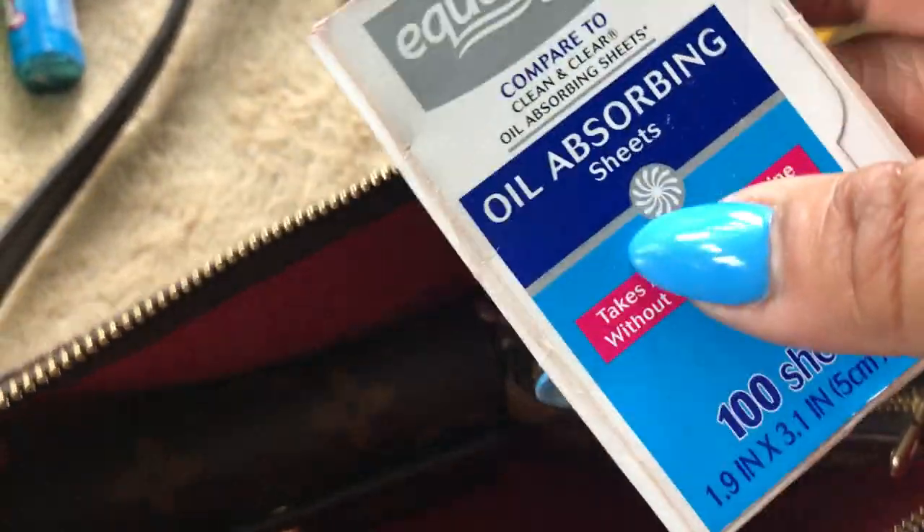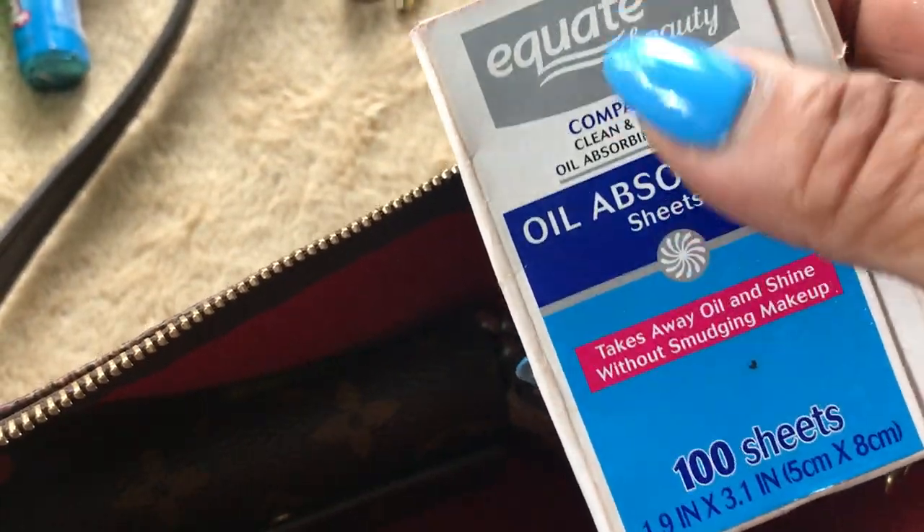I also have some oil blotting sheets — they're actually sheets, the Equate brand — because I'm a very oily girl.